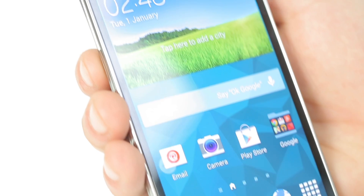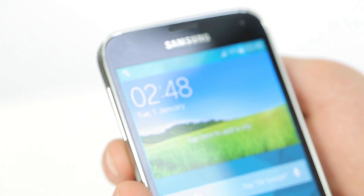Hi, I'm Guy Adams from 4Com and today we'll be reviewing some of the key features on the Samsung Galaxy S5.